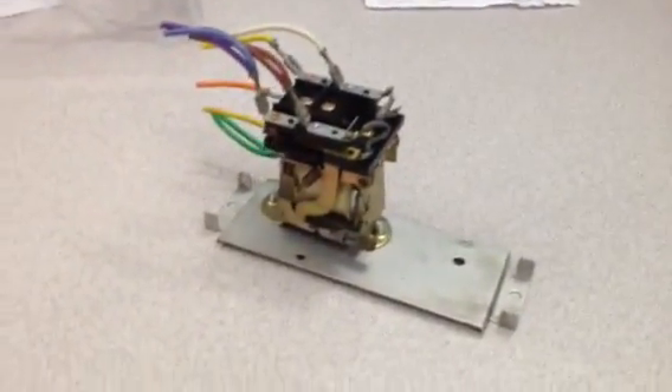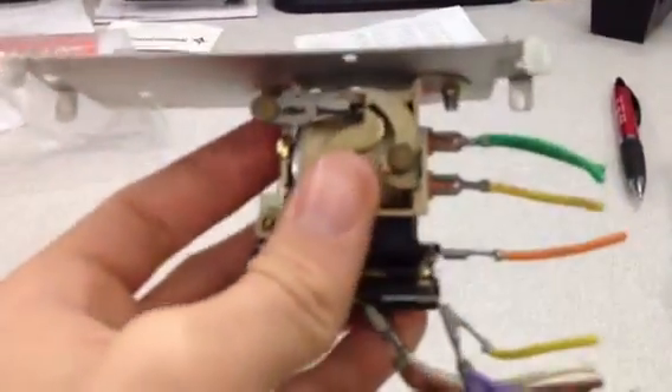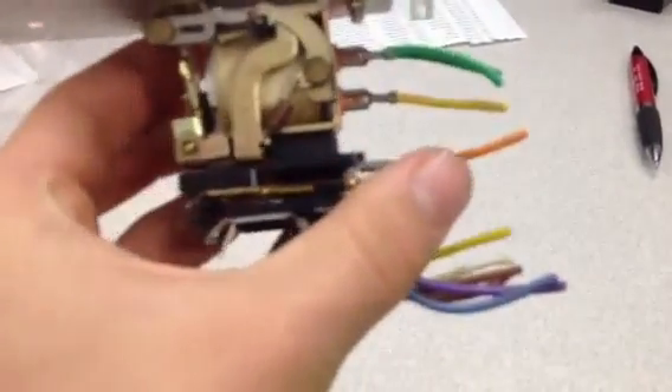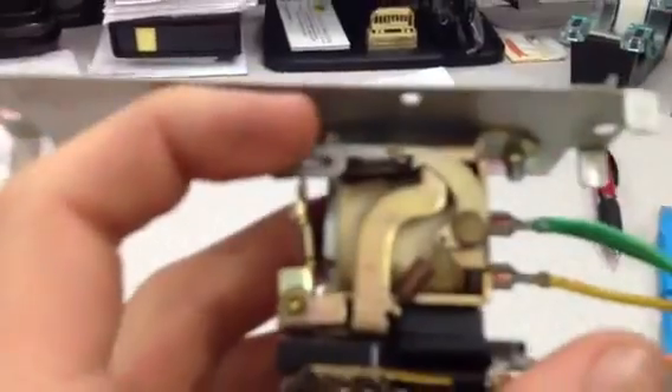These relays are very simple, and with a little bit of help and love, they should last a little bit longer. This one still functions pretty well, but it gets hung up. Sometimes it misses that top contact — when the coil would activate, this thing would be down there and just totally miss the top contact.